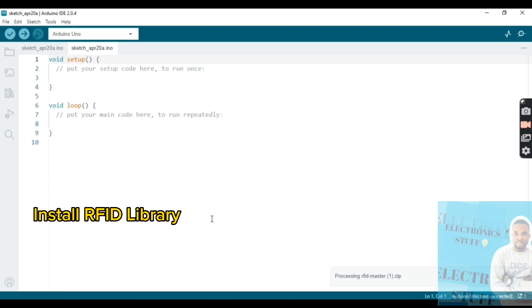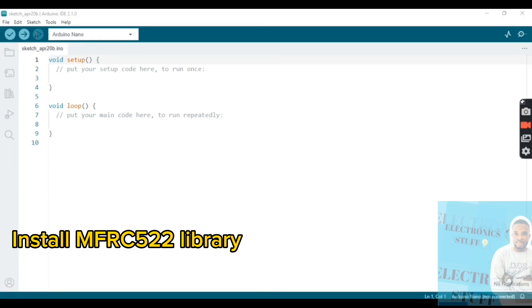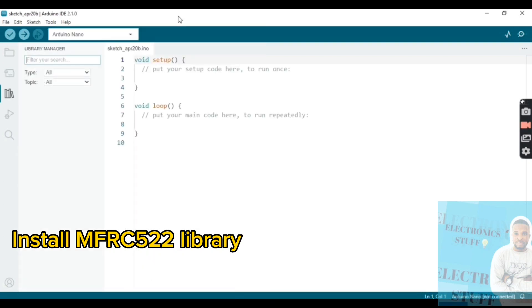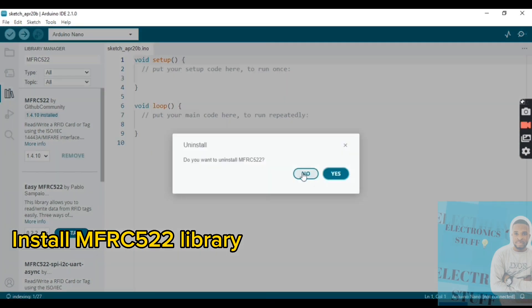You'll see a message that says library installed. We also need to install one more library. Go to Tools, Include Library, Library Manager, and install the MFRC522 library.